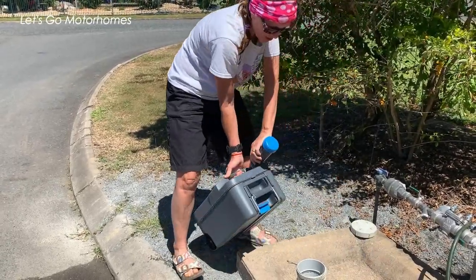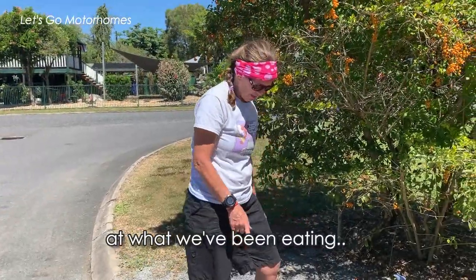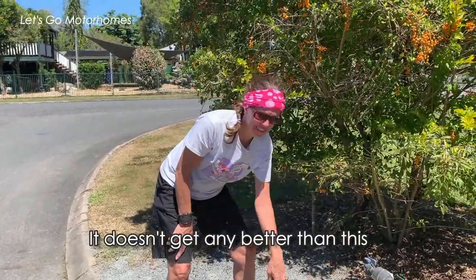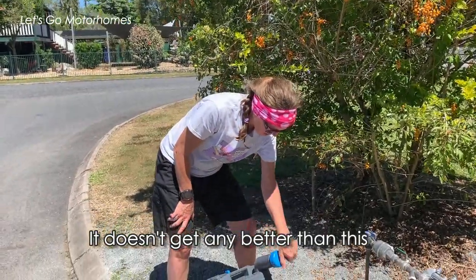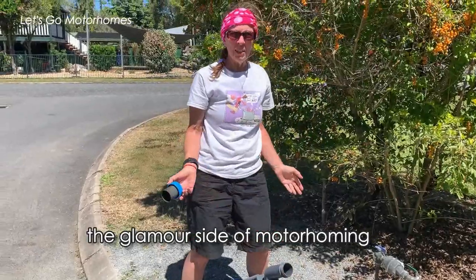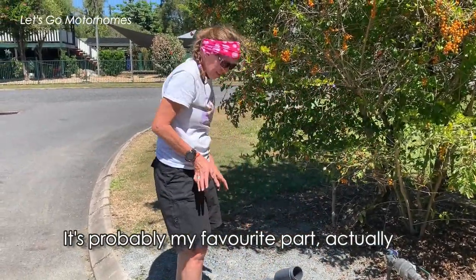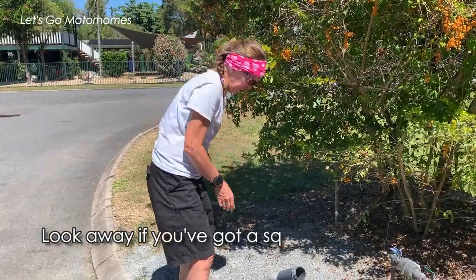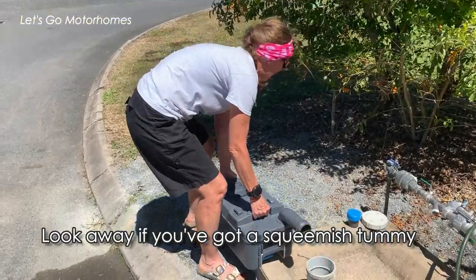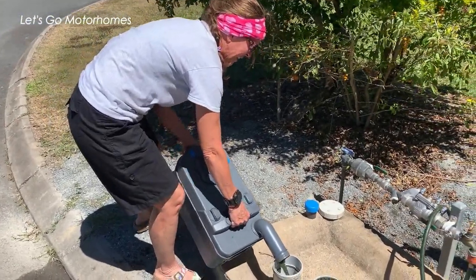You might get a good shot of the end product of what we've been eating here, with that view. This is perfect — it doesn't get any better than this, does it? It's like the glamour side of motorhoming — it's probably my favourite part actually. Look away now if you've got a squeezy tummy, because the photographer is going to have a great view. I am going to look away because this is going to make me a little bit violently ill.